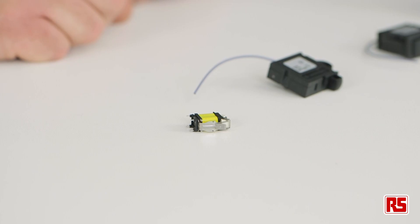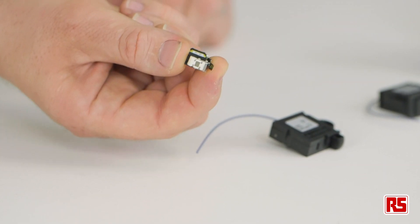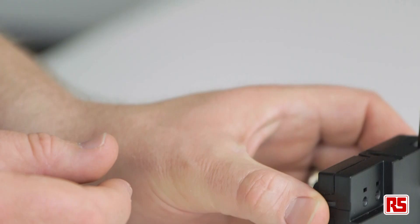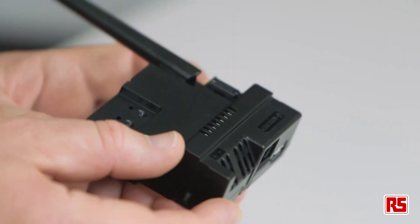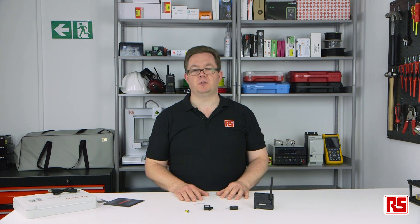This range of switches and components offers a real alternative to wired or battery-powered solutions. The switches are powered by using the energy generated when the switches are activated, which means they can be placed in locations where connecting by wires is difficult or even dangerous. And with no need to change or dispose of batteries, this technology is both environmentally friendly and maintenance-free.